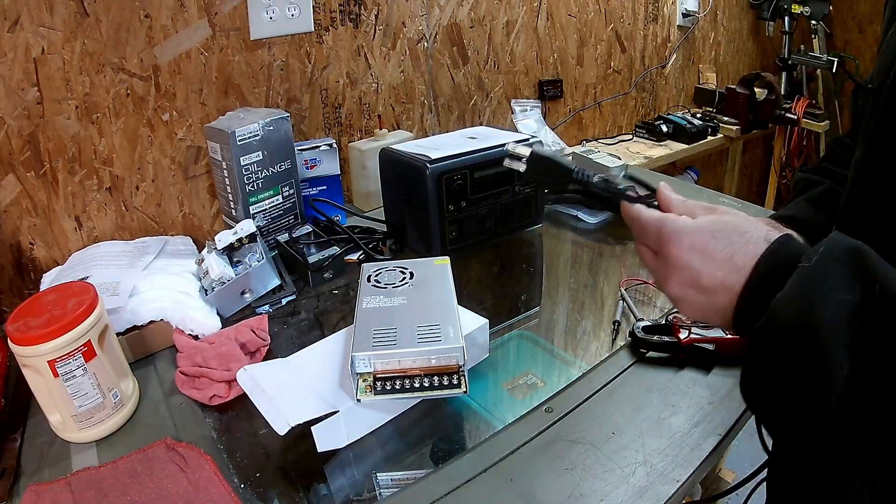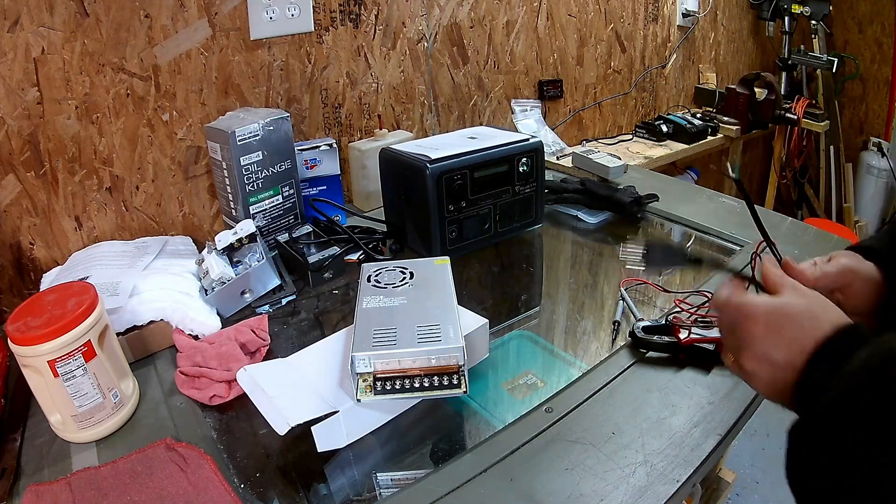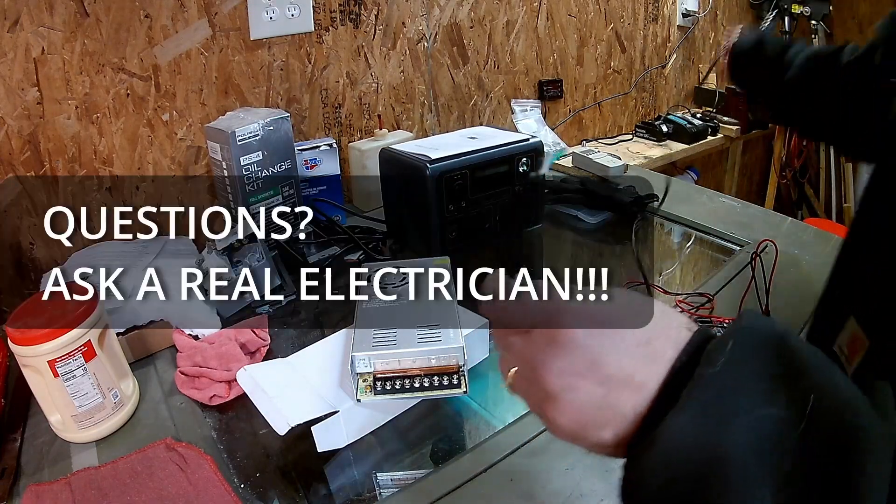So make sure that you identify that correctly. If you have any questions on that, consult an electrician. I am not one.